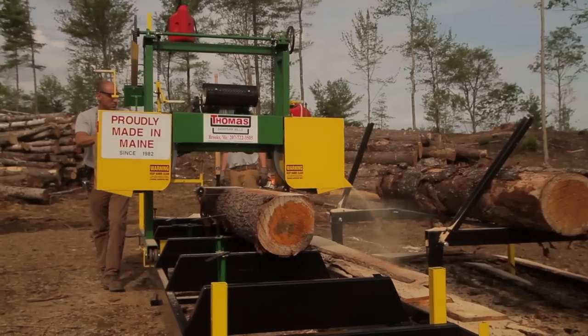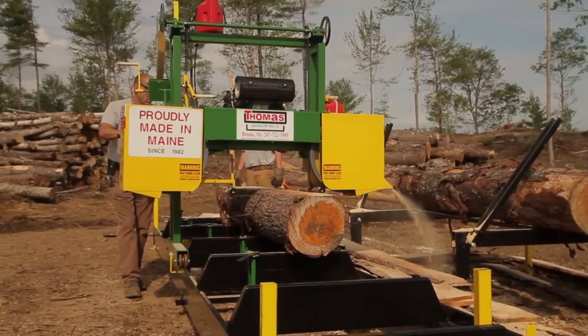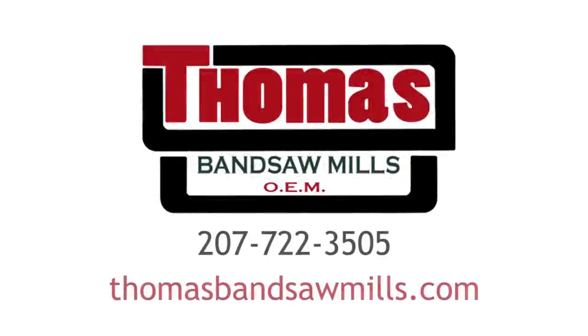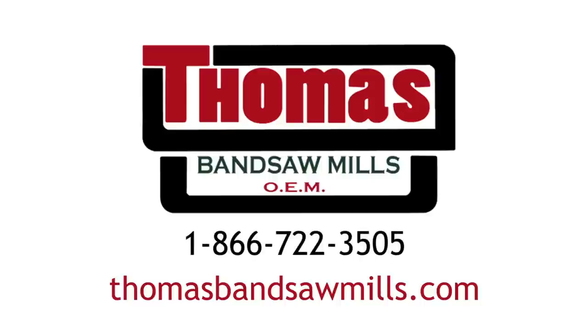Thank you for taking the time to watch the video. From all of us here at Thomas Bandsaw Mills, we appreciate that. We manufacture everything right here in Brooks, Maine, and we've been doing that since 1982. If you have any questions, please contact me at 207-722-3505 or 1-866-722-3505.